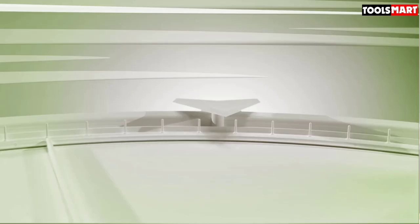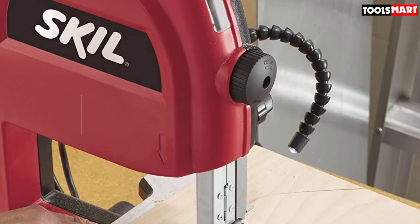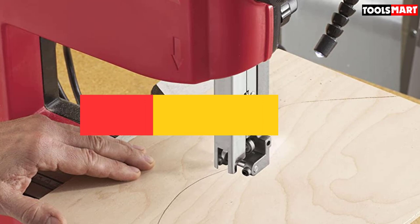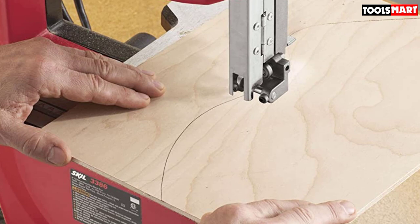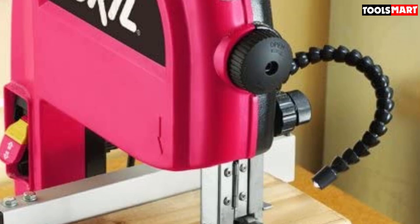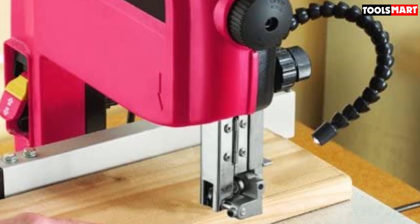Second on our list is the Skil 3386-01 2.5 Amp 9-inch Band Saw — the best budget option if you want a band saw but are under a tight budget. Professional sophisticated band saws come at a very high price, and many hobbyist woodworkers give up the idea of buying one due to expense. But the Skil 3386-01 is there to fulfill your needs. This 9-inch band saw is appropriate for cutting any average wood chunk, and it comes in way under $200.